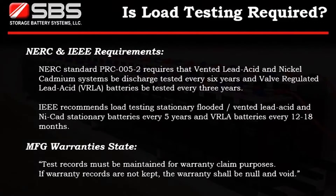NERC standards require that vented lead-acid and NICAD systems be discharge tested every 6 years, and valve-regulated lead-acid batteries be tested every 3 years.